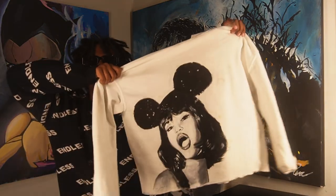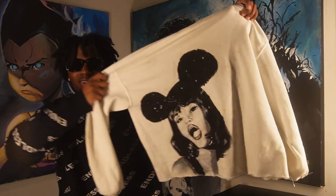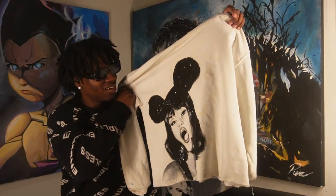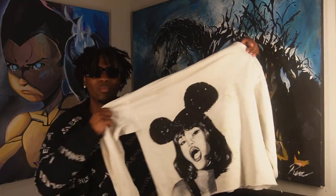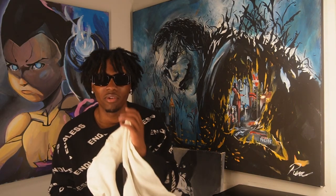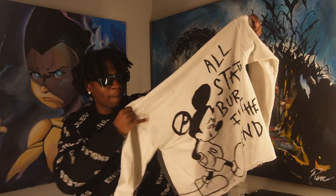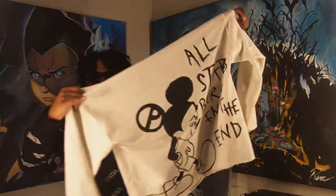Next, we have a hoodie that I made last year. As you guys can see, it's a black woman with a Mickey Mouse hat — I think that's a hat on her head. I got the reference from Pinterest. That's where I get a lot of my inspiration and references from — Pinterest and Instagram. On the back, we got Mickey Mouse. That was originally an A on his ear, but I put a P for Pierre.